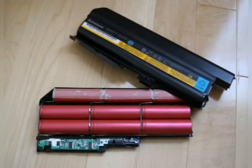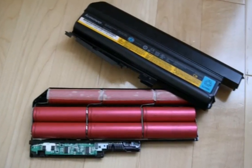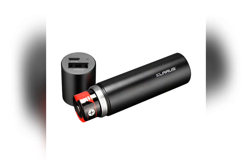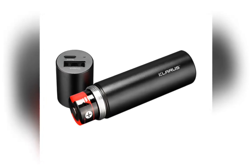I think Tesla got it right when they used the 18650 cell. Here is an early laptop battery — we've probably all used one of these. It had a stack of cells in it, or a portable phone charger where just a single cell can recharge your phone.